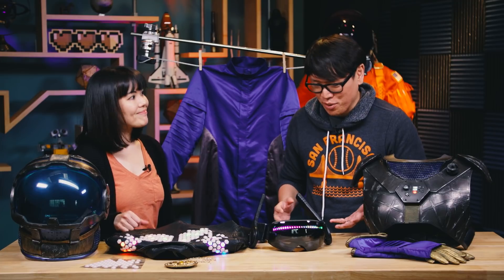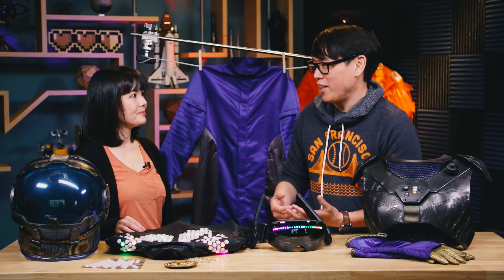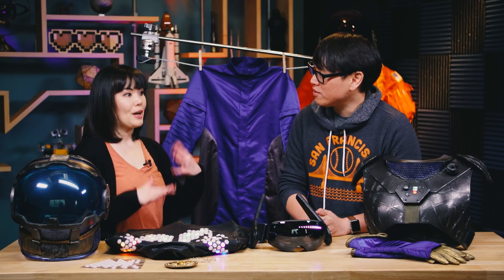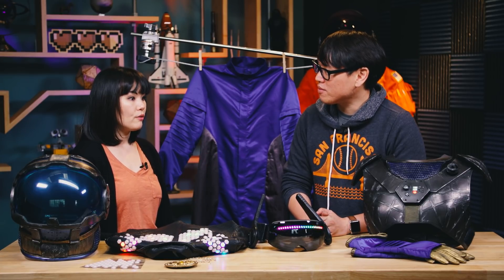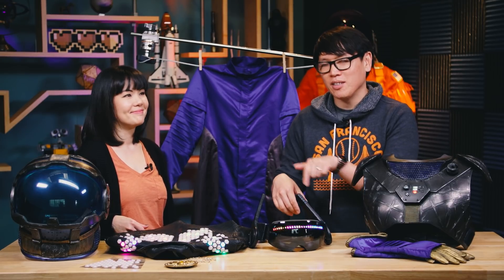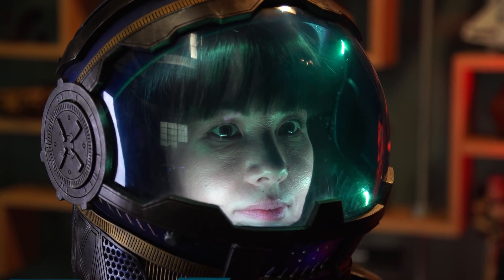Thank you so much for bringing this stuff here. I know you're doing a talk at Maker Faire, so people should check that out if it's posted online afterward. And you also make videos as well — I have a YouTube channel which I'm experimenting with, and I'm planning to do more videos there about the things that I make. We'll have links in the description below. Sophie, it's great to see you and we'll see you at Maker Faire. Definitely, thanks so much.